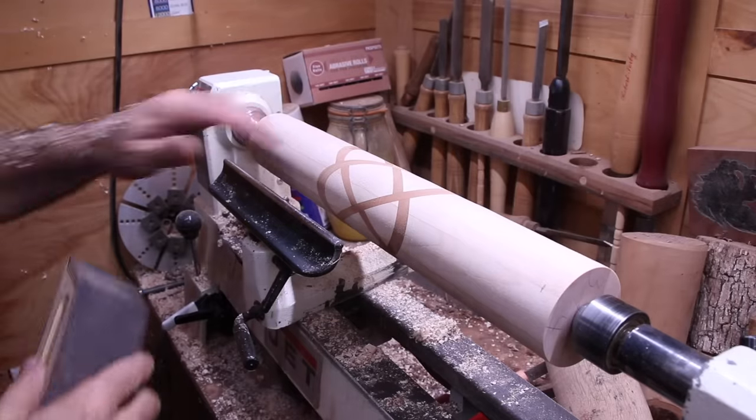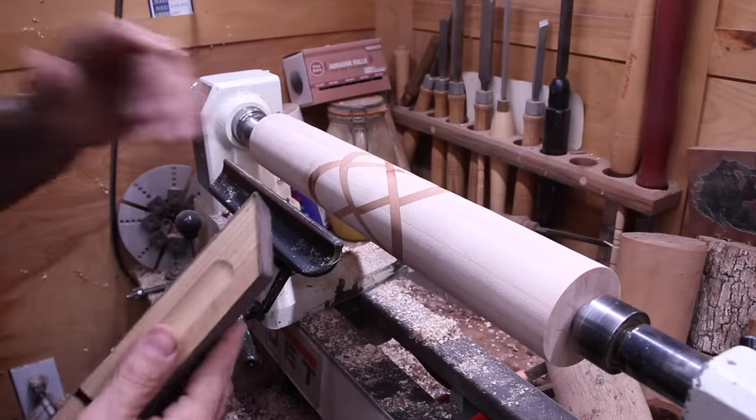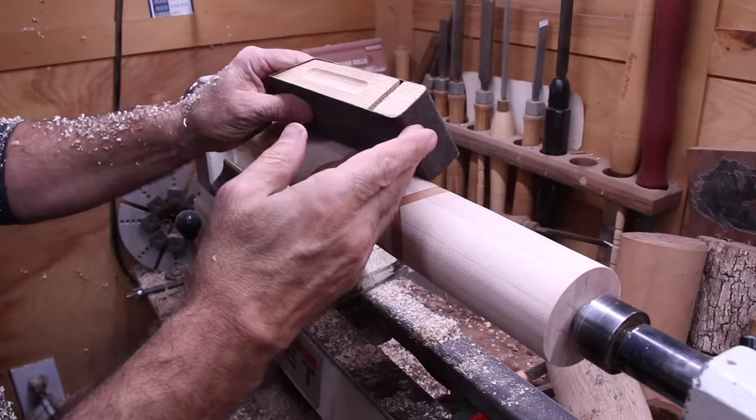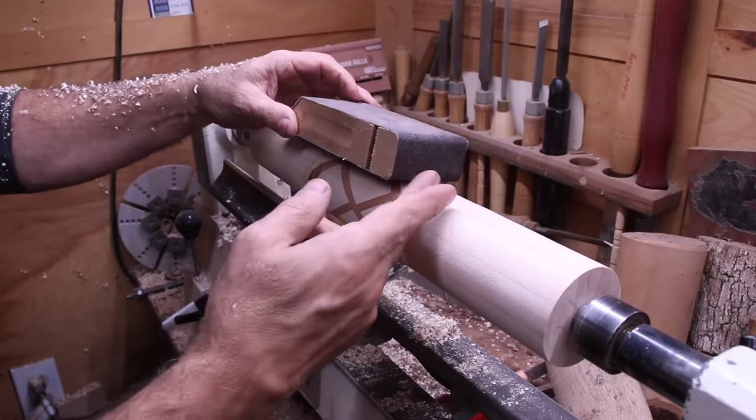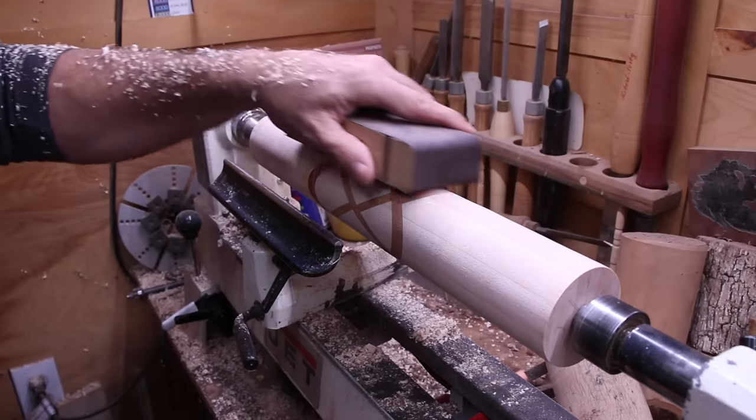So now you've got it as even and smooth as possible, we're going to take a sandpaper to it. Get a sanding block — a nice flat one, the longer the better — and we'll knock down all those peaks and valleys and make it nice and even.